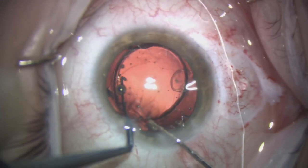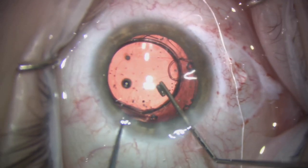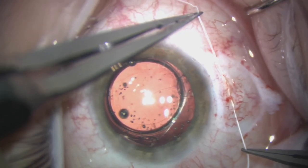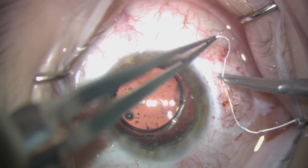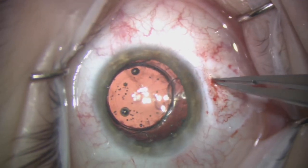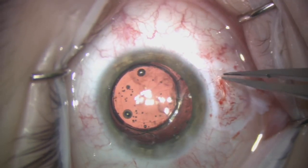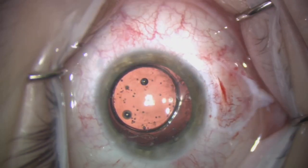Once the lens is well positioned, as you can see here, we centre the lens up and tighten the suture, place our final locking knot, and trim the edges. We then push the knot into the eye and ensure it is nicely buried, as these can erode if this is not done.